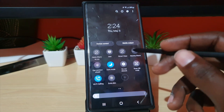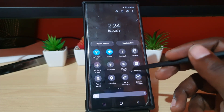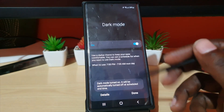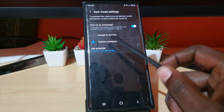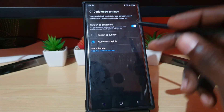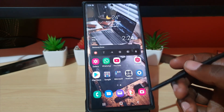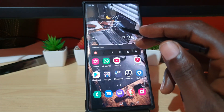Another thing that pairs well with the dark wallpaper tip is keeping your device in dark mode. Mine is already in dark mode. You can keep dark mode on permanently — you can either set it to a schedule or simply keep it perpetually on. Dark mode makes the menus dark, and since the background and menus turn black, it will save a lot on power.